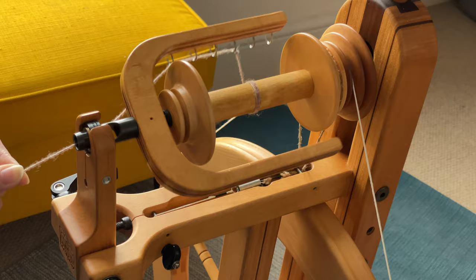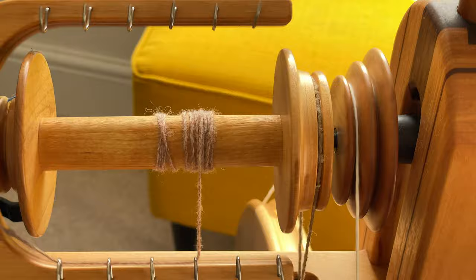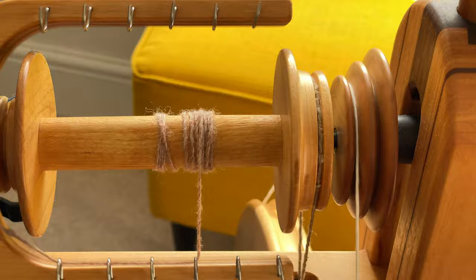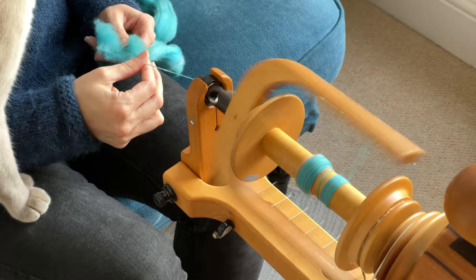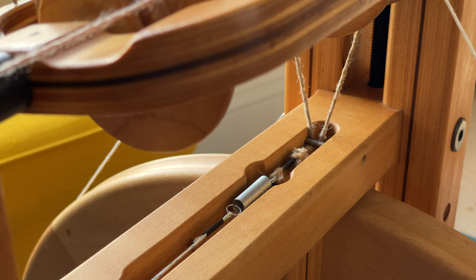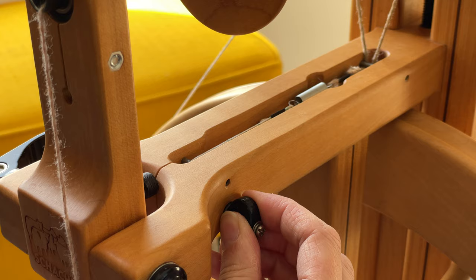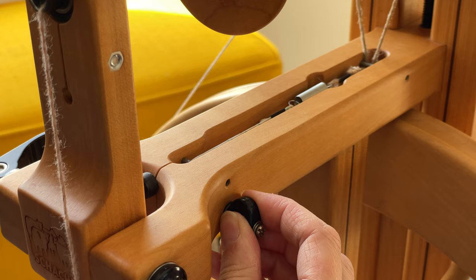You can see that the blue tape here stays right in the middle of the flyer arms, showing that it's rotating in tandem with the flyer. If I let go of the yarn so there's no tension on it, the flyer turns but the bobbin stays still, and that allows the yarn to be drawn in. I can adjust how aggressively the yarn is taken up by changing the amount of friction the brake band applies to the bobbin. There'll be a knob or peg to change how tight the brake band is, and on most scotch tension wheels there'll be a spring or rubber band attached.